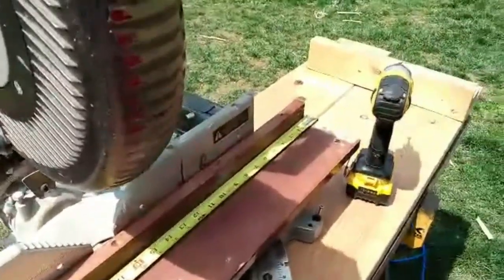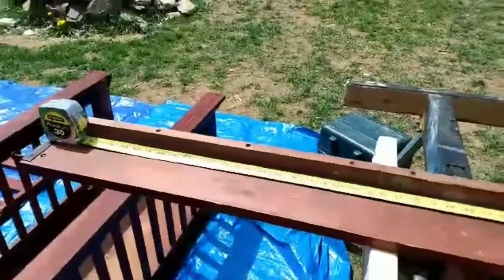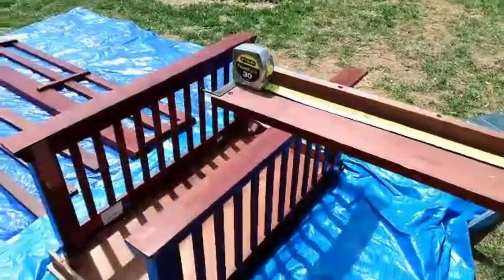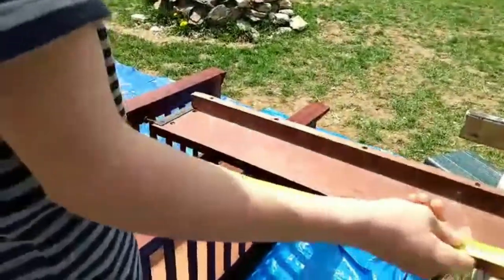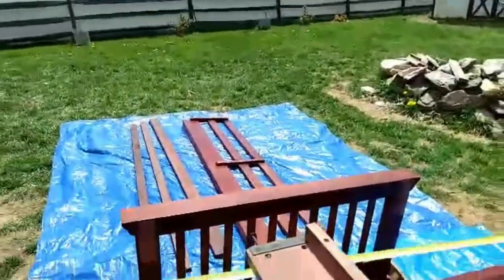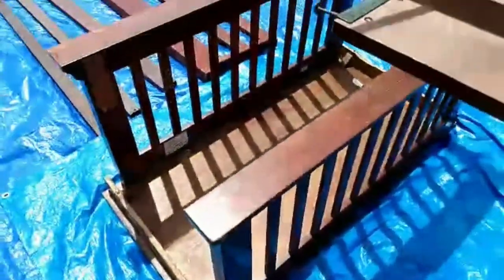I'm just taking out all of the metal so we can cut it to length. Do you want to measure the top plate over here so you can see what we're measuring it to? It looks like those are two pieces together. They're glued and screwed together. So that's 46 — that's where we want to cut this out.